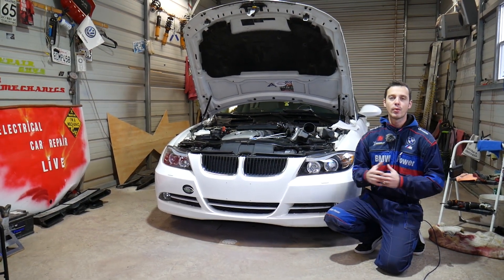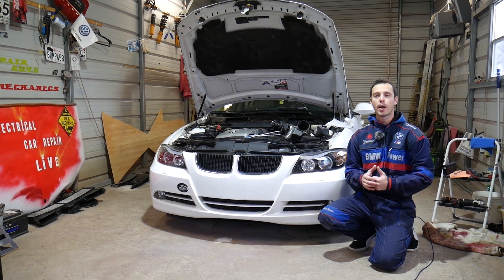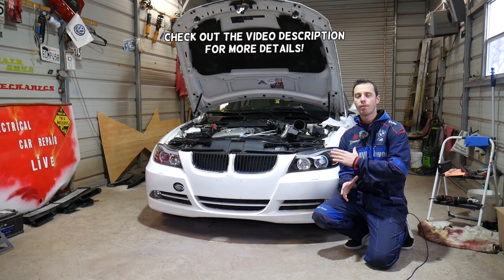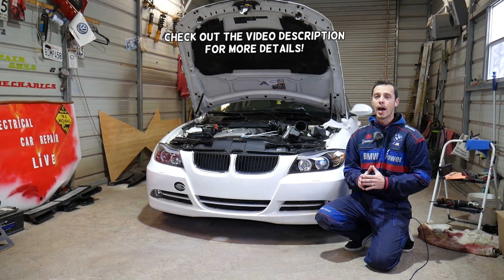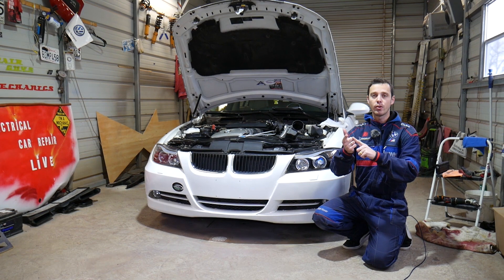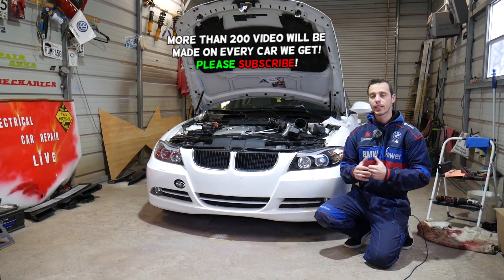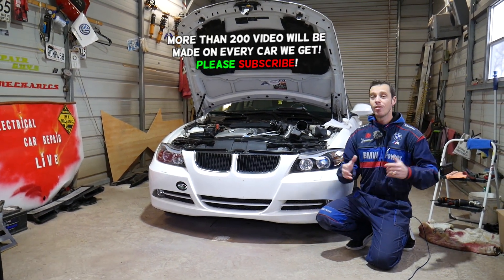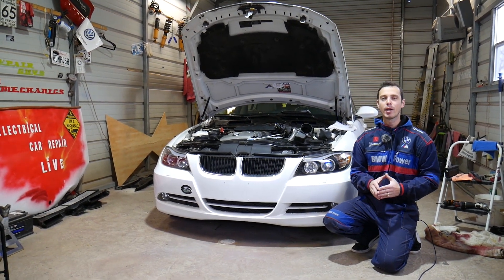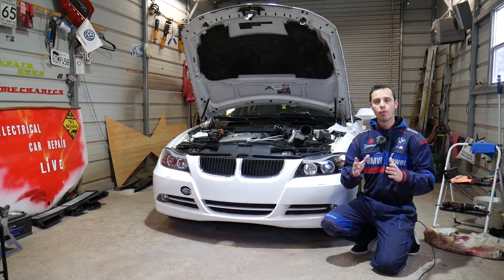Hey guys, welcome back to Electrical Car Repair Life. Thank you for watching and subscribing to the channel. If you have a BMW 3 Series from 2005 to 2013 — a BMW e90, e91, e92, or e93 — and you have a vacuum leak or you're wondering what a vacuum leak is, stay with us and we'll explain what a vacuum leak is, what to look for, and what needs to be done to fix it.